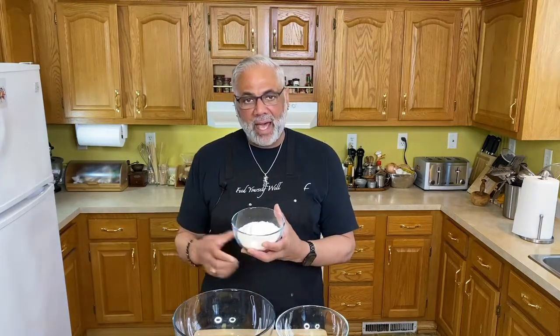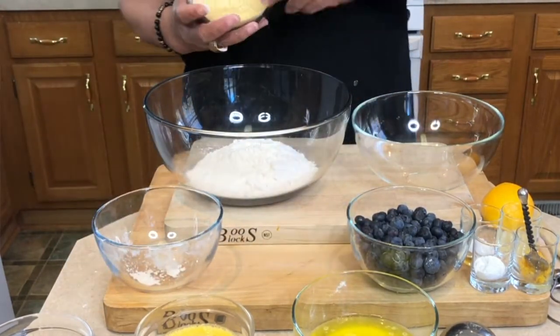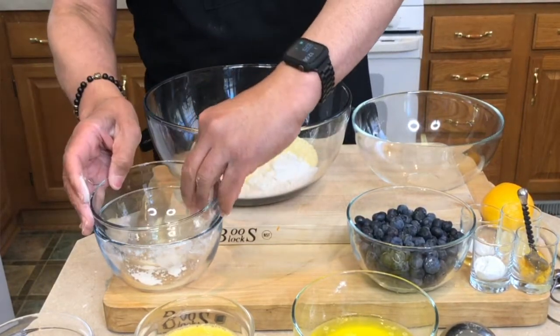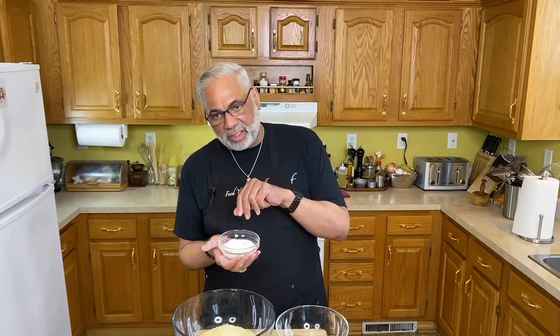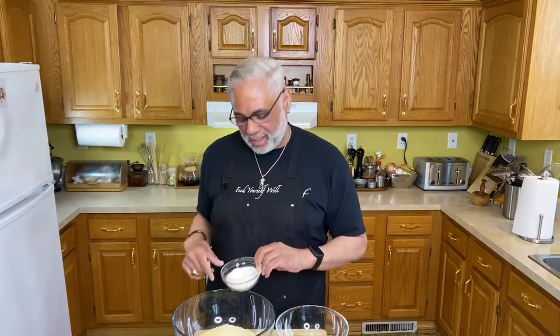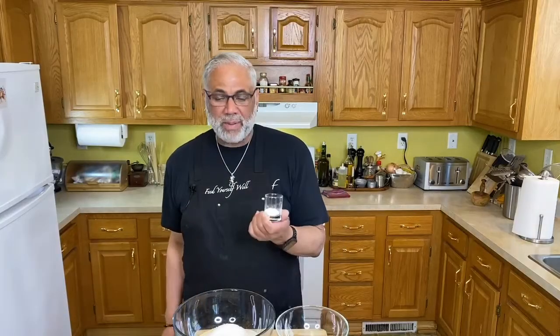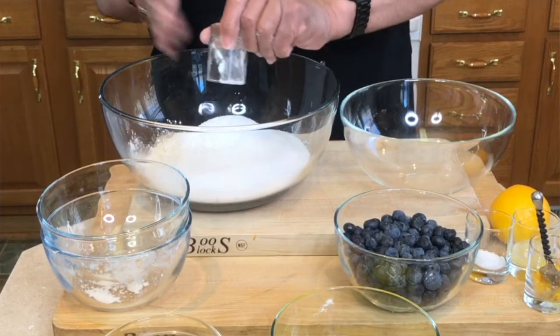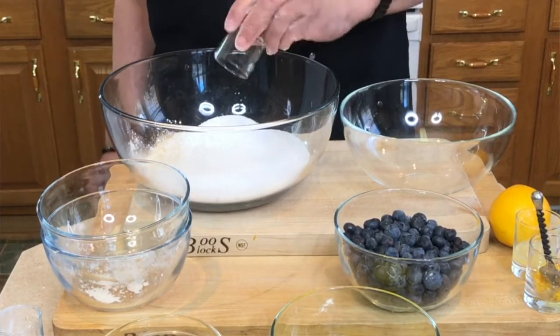To start, we're going to add all of our dry ingredients together. I've got a cup and a half of all-purpose flour, one cup of yellow cornmeal. I'm using a sugar substitute today that looks exactly like granulated white sugar — it's zero carbs, zero glycemic index. We're going to add that in. Next we want some leavener: two teaspoons plus one quarter teaspoon of baking powder, and three fourths teaspoon of salt.